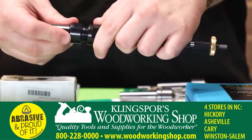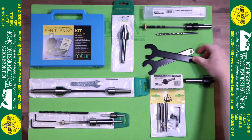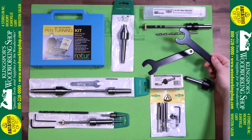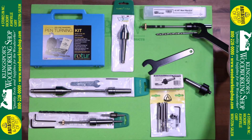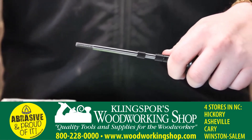This is a Morse taper adapter that's colletted, as well as the mandrel. It doesn't come with some wrenches — we do sell the wrenches separately here at Kling Spore. One wrench is for the backside of the Morse taper and one for the top of the collet that you would regularly have on the end of the pin mandrel.